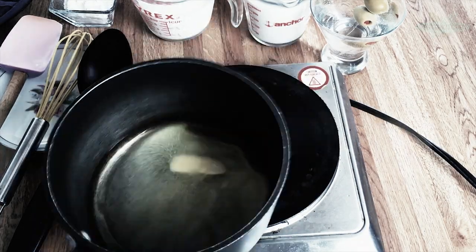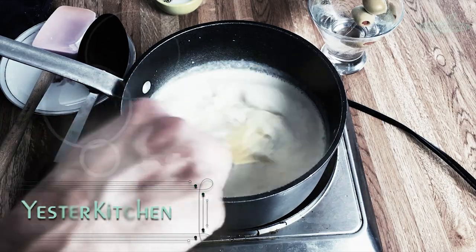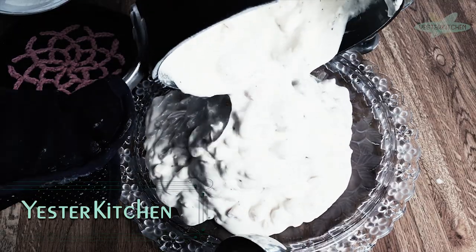Welcome to Yesterquickies, a speedy culinary trip back in time. Today we're traveling to 1968 to discover — are you ready? — Hot Cauliflower with Shrimp. Not what you're thinking. You're gonna love it. Let's get started.